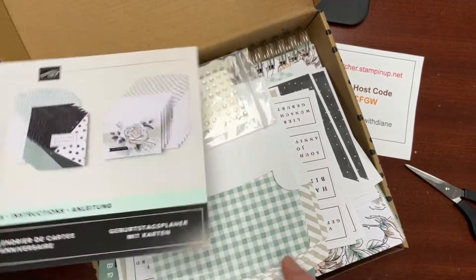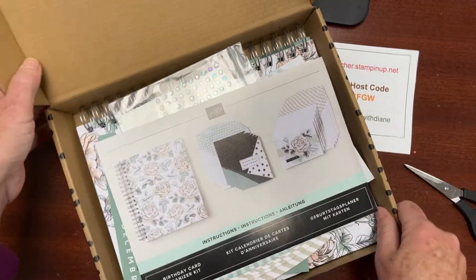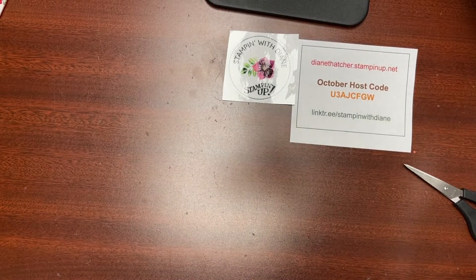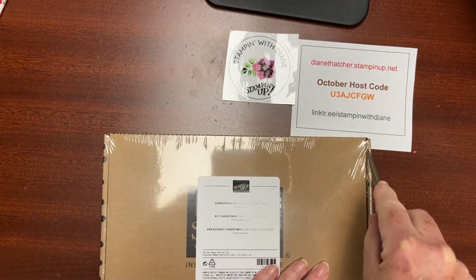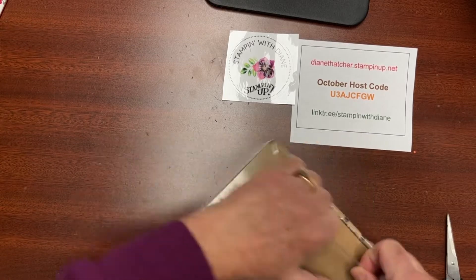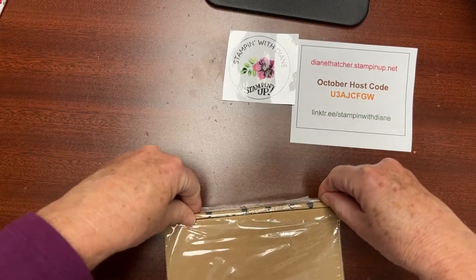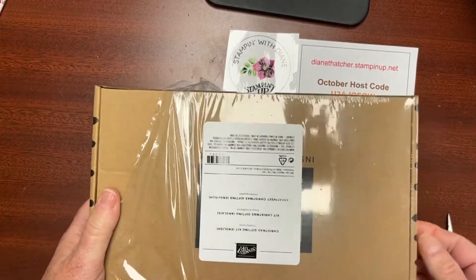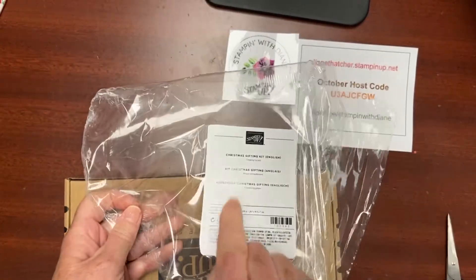I think this is a great value at $34, and you can see the nice quality. I'm excited to make this one up. I might gift it to my mom — she's getting older but she loves to still send cards. I might even add a few extra cards in the envelopes and pouches so she's got cards ready for all year long.